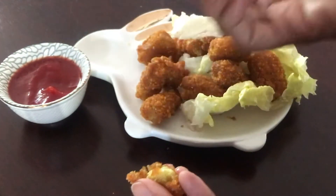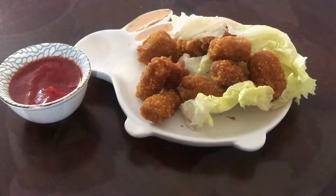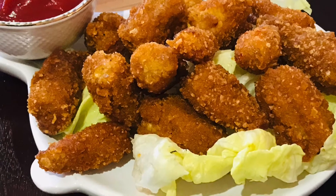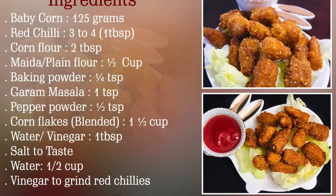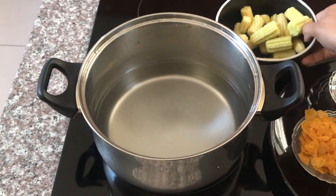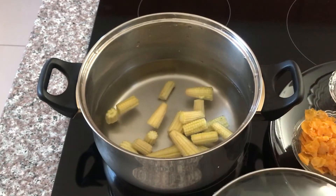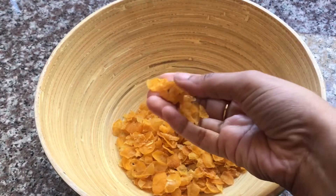Baby corn can be used in stir-fries or salads. We use regular corn to make baby corn with healthy benefits. For the procedure: take 125 grams, cut into 20 pieces of about 1-inch baby corn, wash with tap water, then boil in boiling water for 5 to 10 minutes.